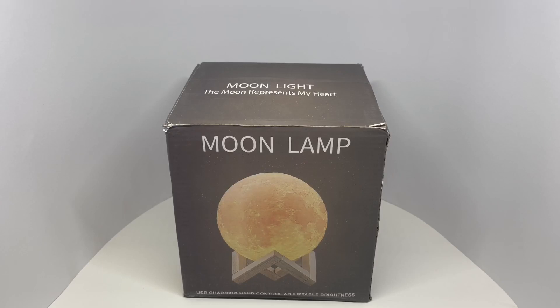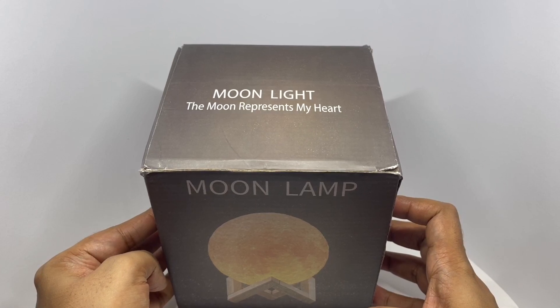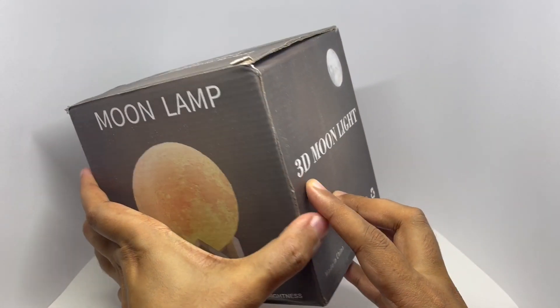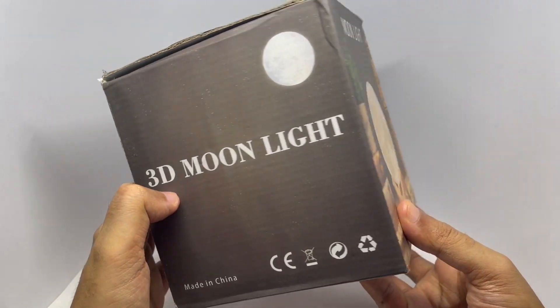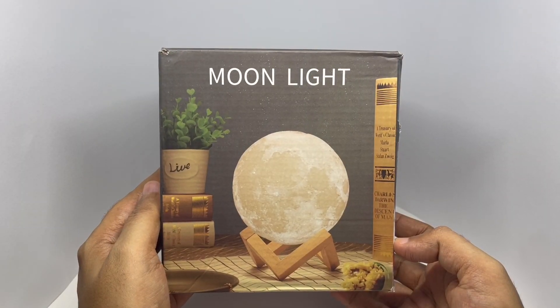Let's take a look at this moon light. It costs around 599 rupees, or about 8 dollars. It has USB charging, hand control, and adjustable brightness.